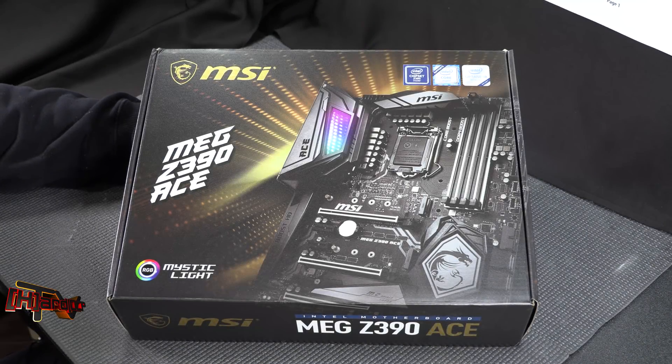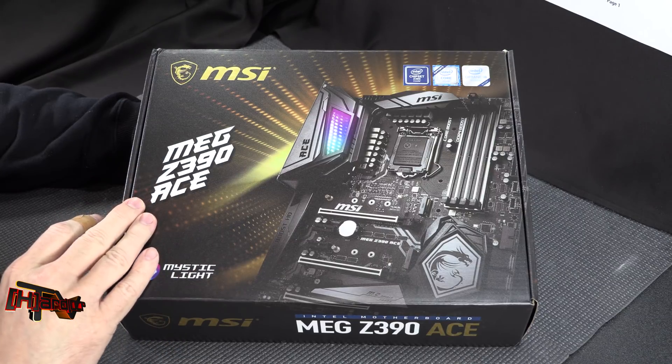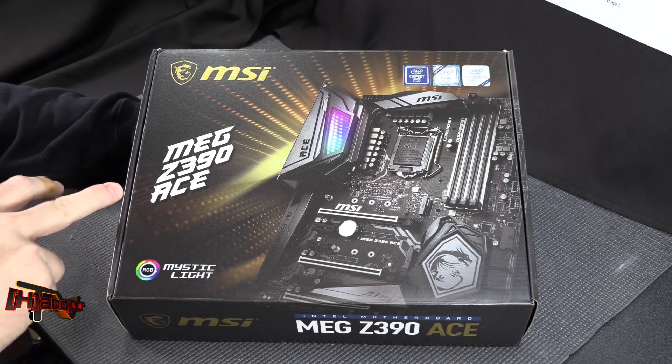Hey guys, it's Kyle Bennett with HardOCP.com. Today we're going to talk a little bit about the ninth generation Intel Core series CPUs, which are the Coffee Lake S refresh, the new chipset, and we're going to unbox and show you the MSI MEG Z390 ACE.